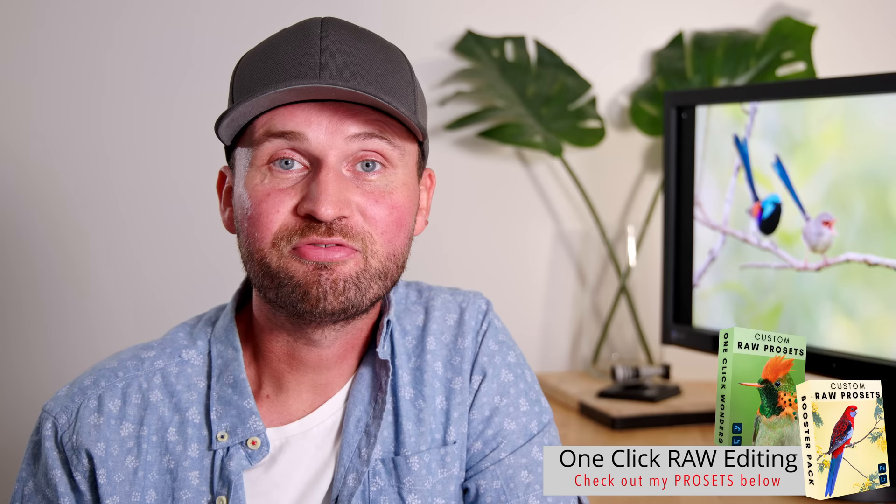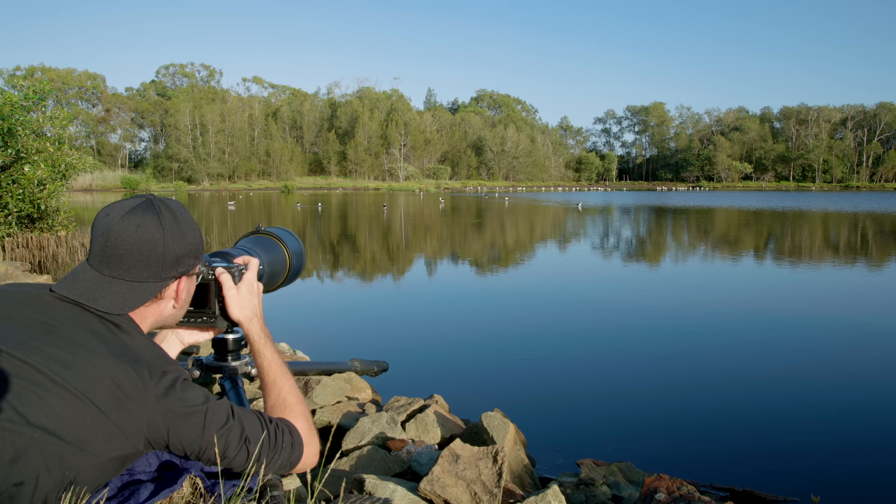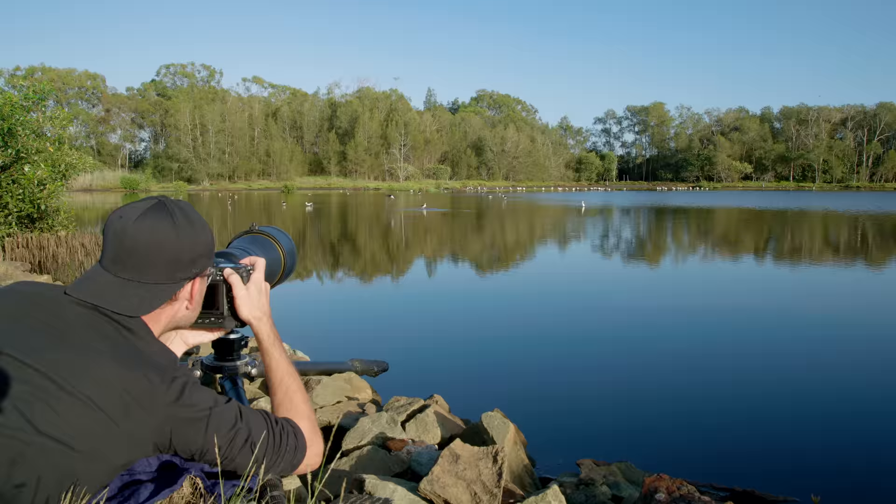Which way are you using your Z9? Are you using it in a similar way or completely different? My main focus was really to find a way to simplify the autofocusing system and ideally just use one button to focus — and I think I've achieved it. Once I'd done that, I also had a lot of fun with the camera and got by far the best results.